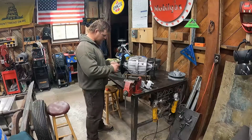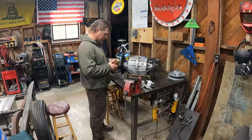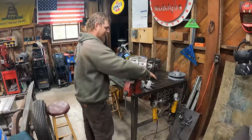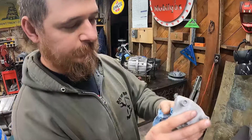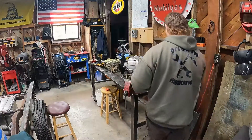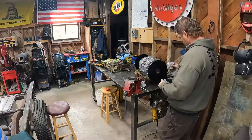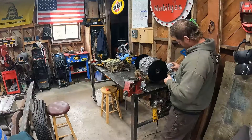Alright guys, we're going to call it for this episode. If you want to see this thing running and driving, you're probably going to see it on the next Kadoo episode, which may be the next episode out or an episode or two away — but we are going to get this thing finished and have it running and driving. In the meantime, hit that like button if you like this video, hit subscribe, hit the bell so you get notified when new videos come out. Thank you guys for watching, we'll catch you on the next one.